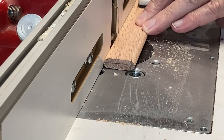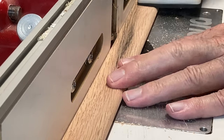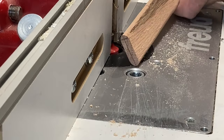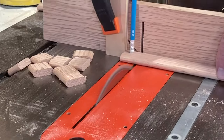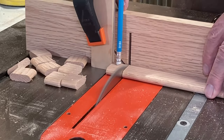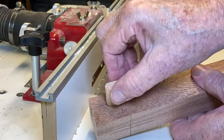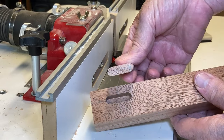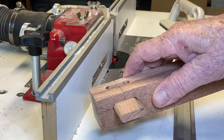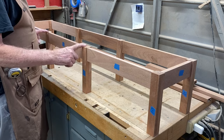I use white oak for my loose tenons. I machine it to a half an inch thick, and then I cut it to the width of the mortise. I then use a quarter inch roundover bit in my router and round over all four corners. Next, I'll cut each one to length. And there's the fit I'm looking for. I've got the base dry fitted together. The loose tenons work well.